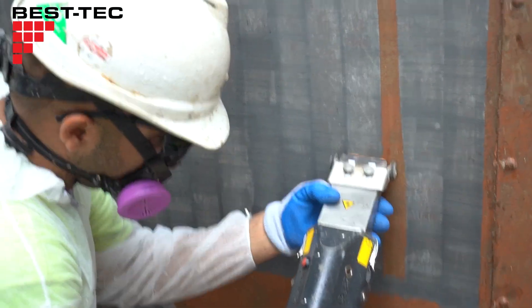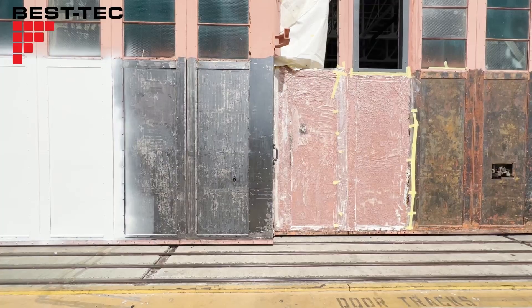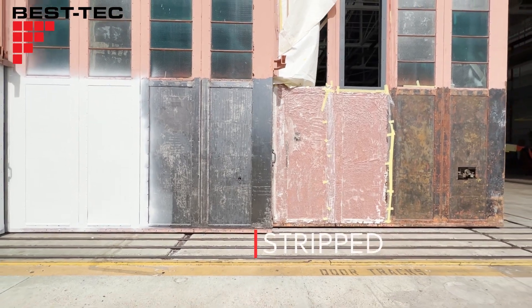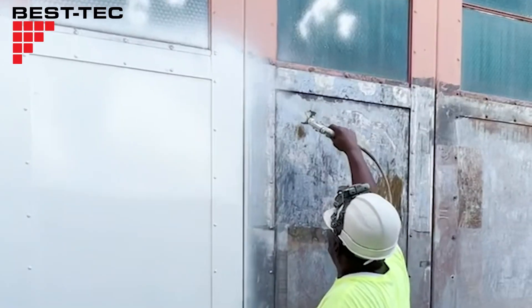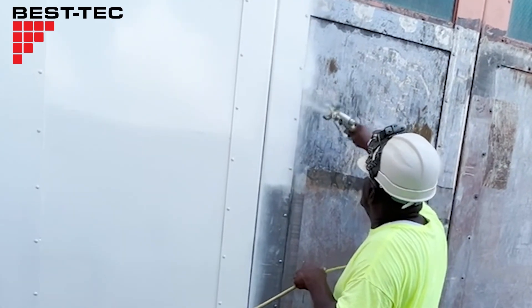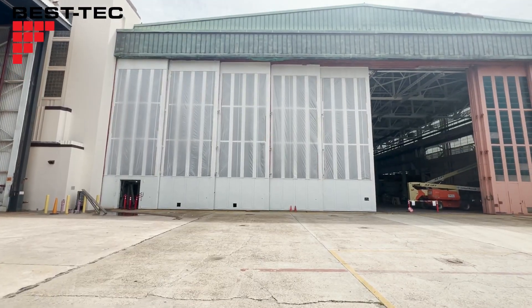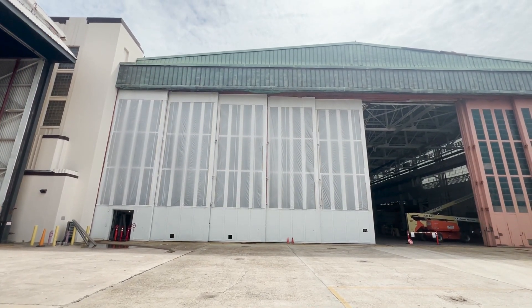With all of the rust and paint removed, including the lead, the steel doors are essentially restored to the manufacturing conditions. Once we're done, it's important for the doors to be painted to prevent oxidation. And that is how you restore an 80-year-old hanger door.